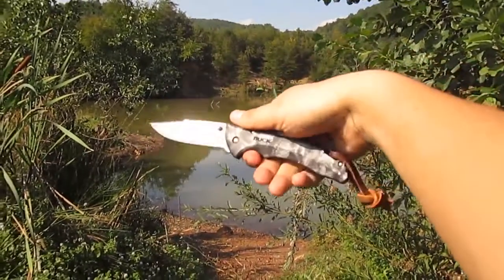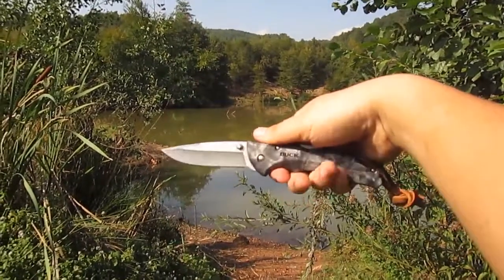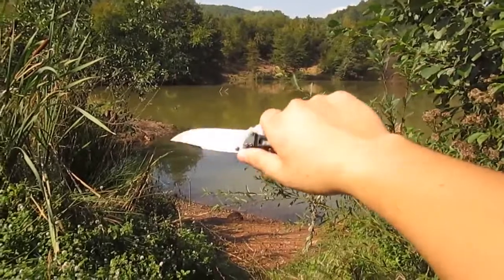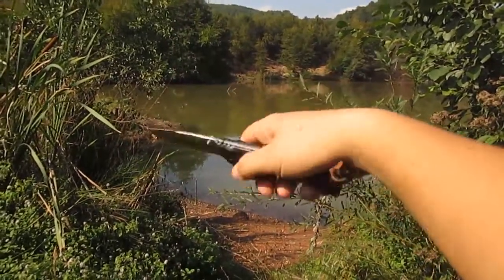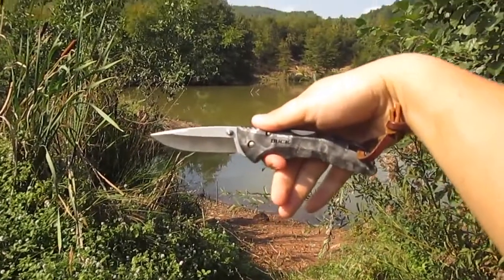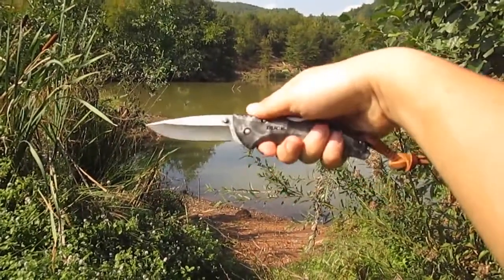Hey guys, I just want to show you another knife I got from Fatman — this is Spearman in his Galeway. This is a Bug Bantam, and it's an excellent, excellent knife. Cannot say enough praise about it.